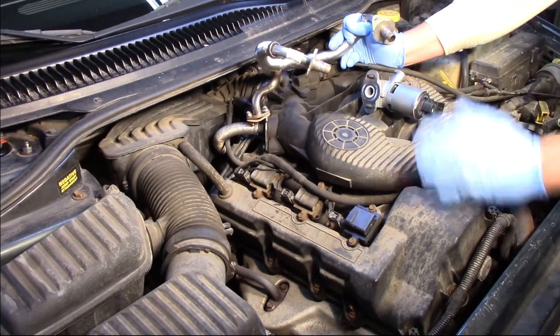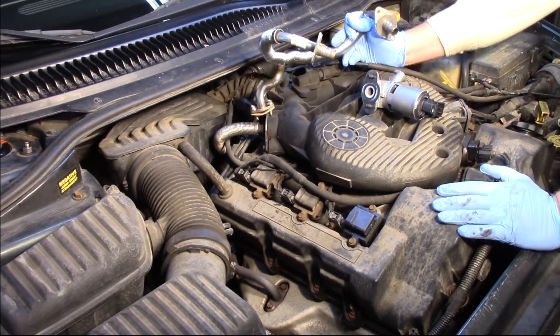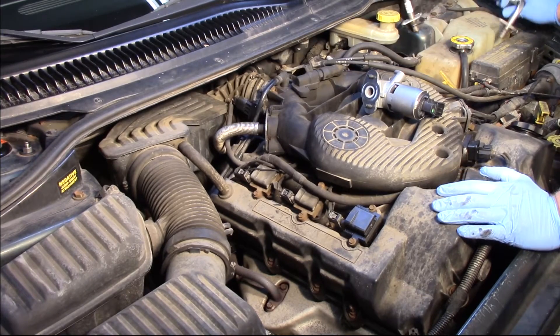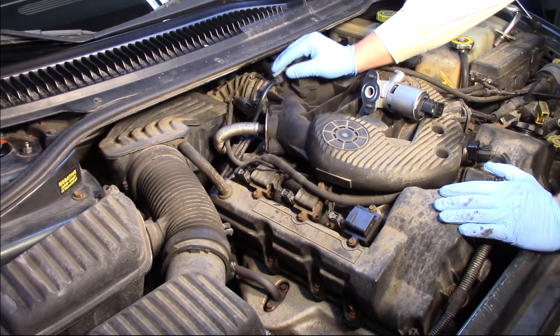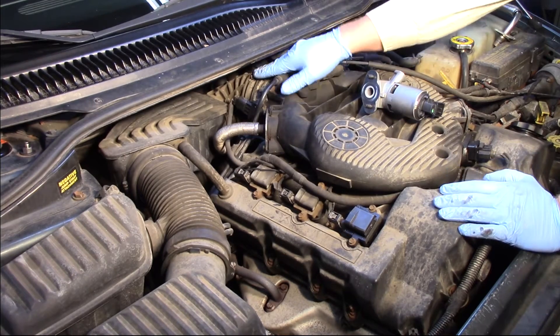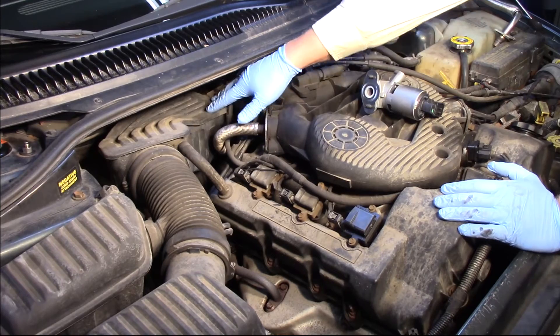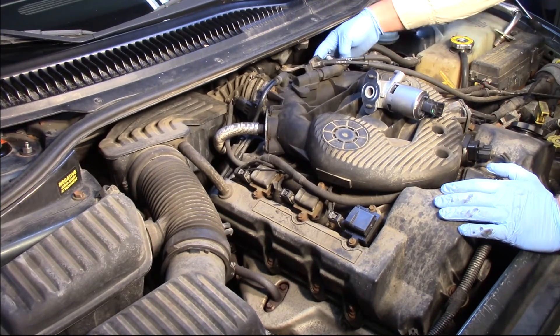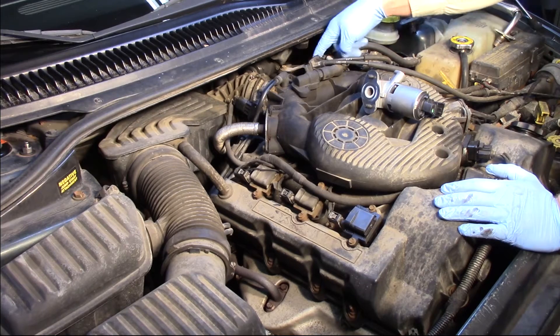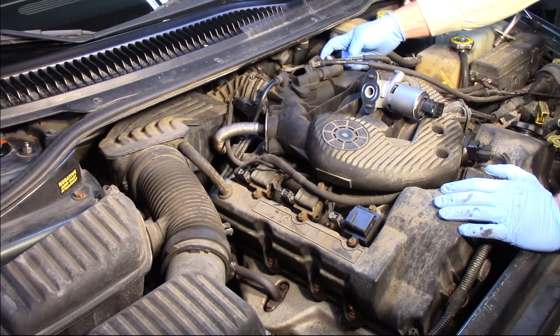It all came together, so let's go ahead and replace all the components as one unit. It's going to be a little difficult to see on camera, but I'll do my best. We're going to have to remove the air cleaner, and then there are a couple bolts on the back side of each tube. On this particular tube on the driver's side, I'm going to have to remove the throttle cable bracket because it goes over the tube.